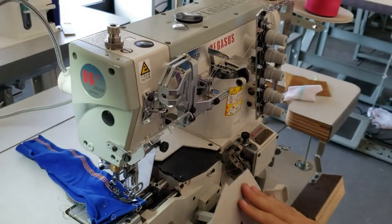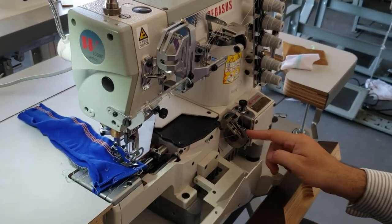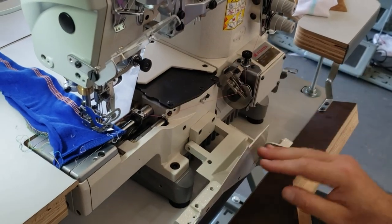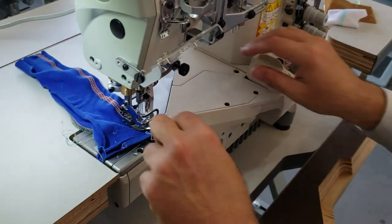You'll see the oil pump working when the machine is running so you know you have enough oil. You also have foot pressure adjustment here. And this is for the fourth and fifth thread — the looper threads.